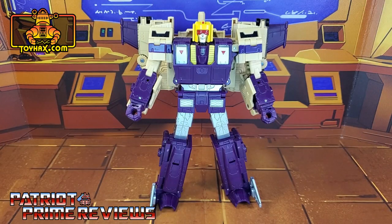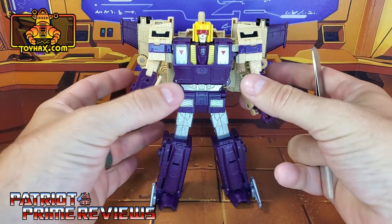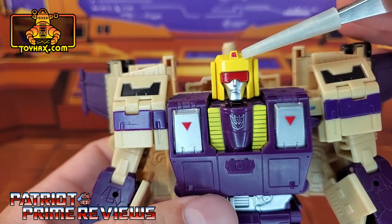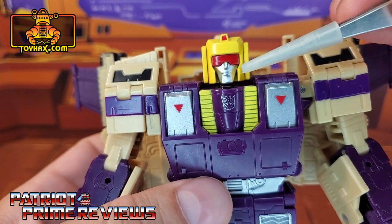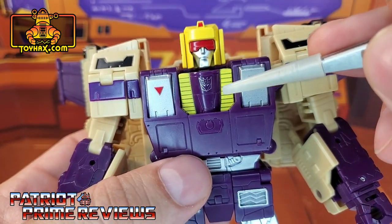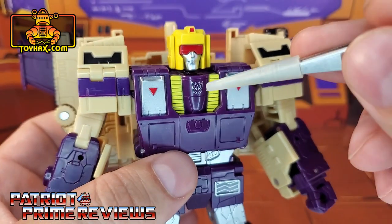In robot mode, straight out of the packaging, Blitzwing looks really good and spot on to his animation model. Taking a closer look at the figure, he does have a red square on his helmet crest, red goggles, silver face, and of course a yellow helmet. Some yellow here for the chest, and a silver outline Decepticon logo right there in the middle.